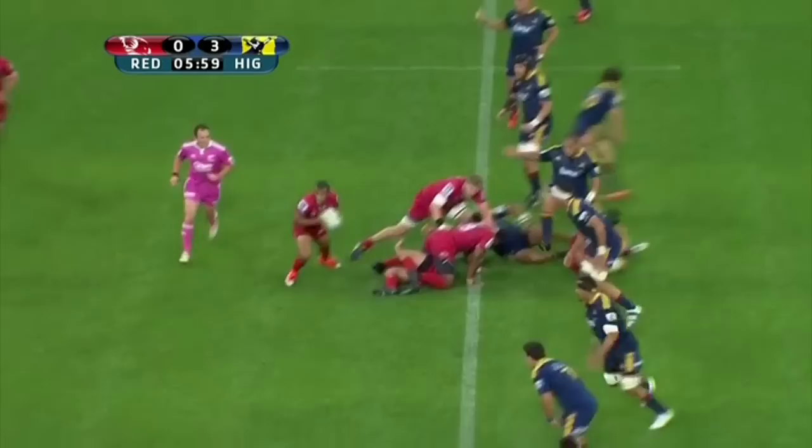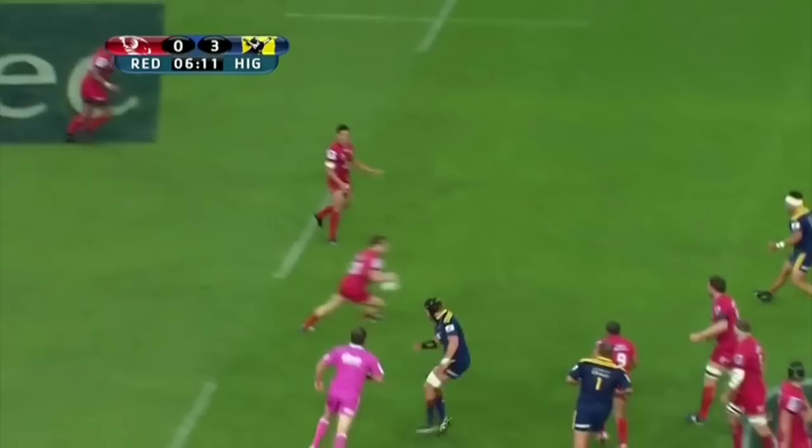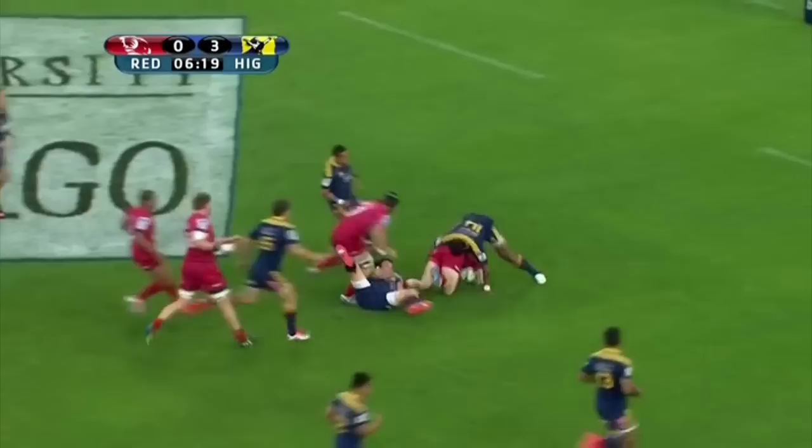We all know O'Connor is a brilliant open field runner. He's strong, well balanced and possesses a devastating burst of acceleration that gets him past defenders — he's a difficult player to pin down. Early in the game the Reds are struggling for momentum, the ball became scrappy, but O'Connor sees the Highlanders defence has finally been stretched with forwards defending space and no guards on the left. He rewinds against the flow and makes a lovely break — it's a brilliant piece of vision.